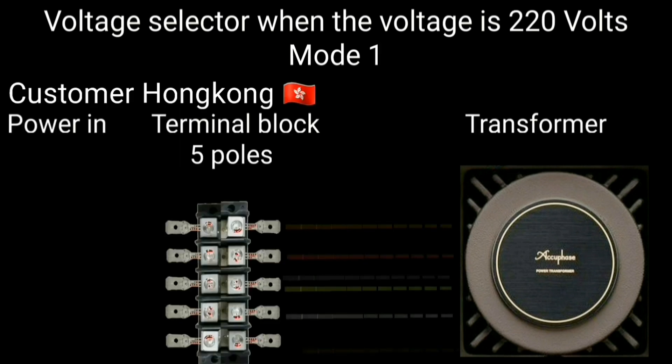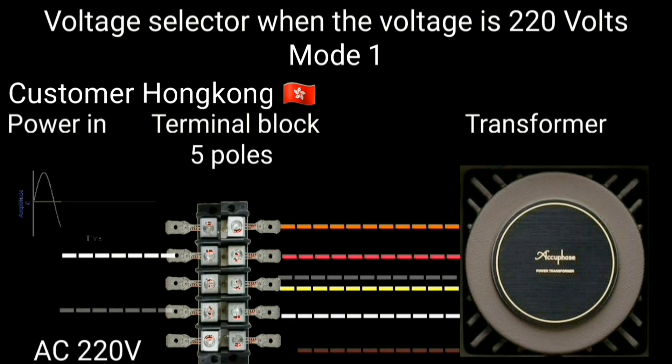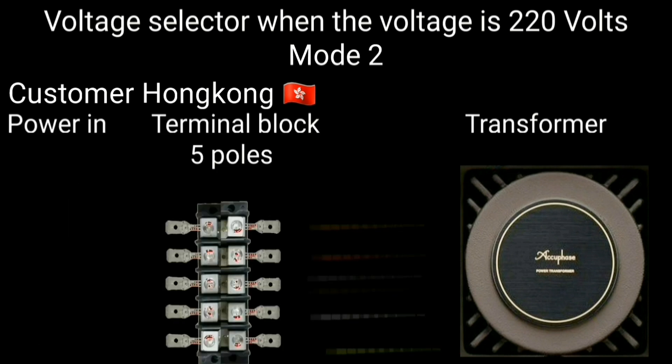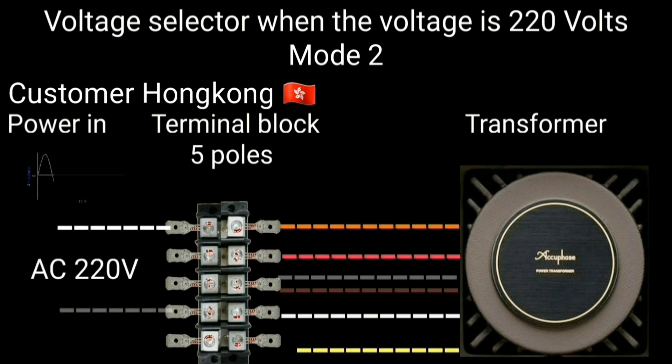If you are in Hong Kong or the surrounding area with 220-volt power, the connection is as follows. You also have two connection options: Mode 1 and Mode 2.